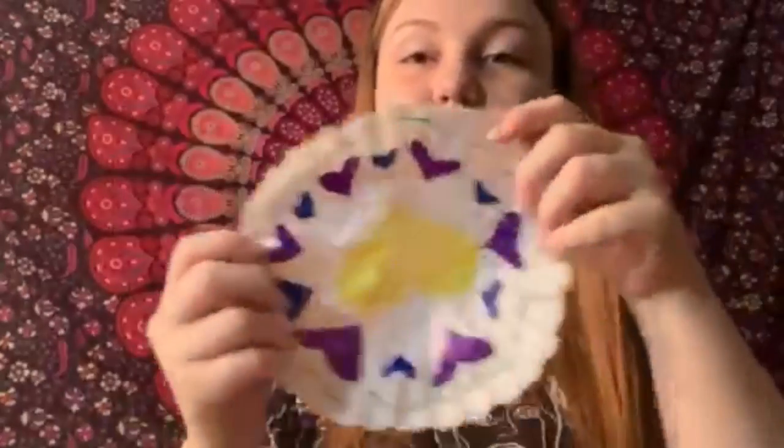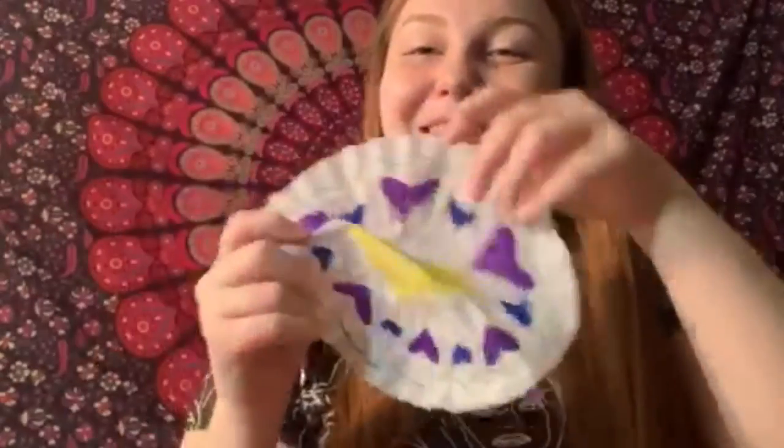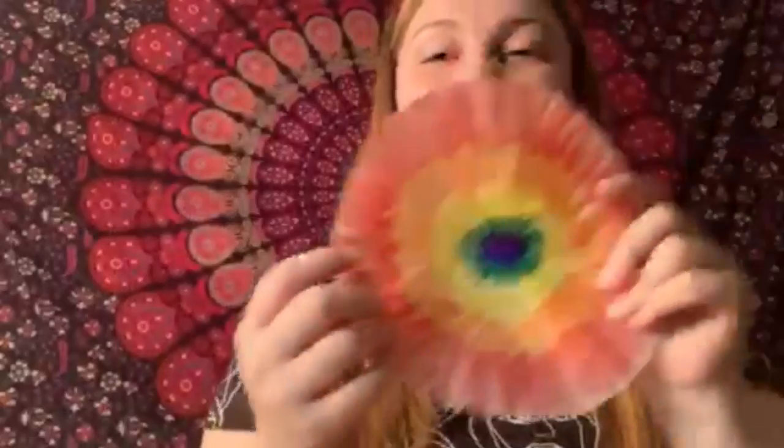The first thing you've got to do is take your coffee filter and flatten it out on your table, and then just draw something pretty on it. I'm going to do like a rainbow on one and then maybe some different shapes on another one. Here's some of mine — hearts because I love my mom, and then there's my rainbow one.